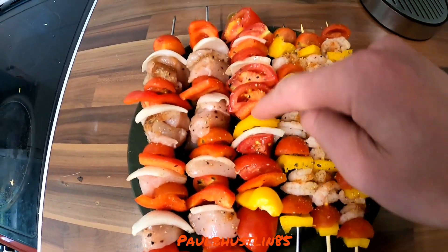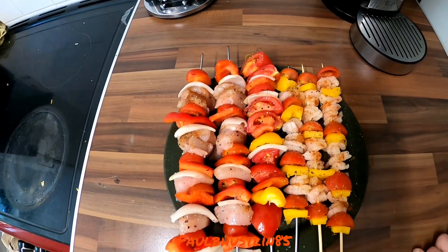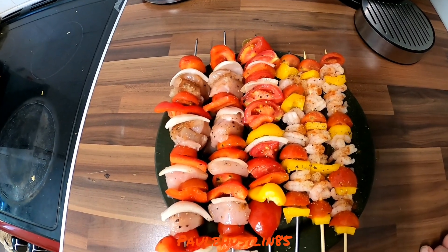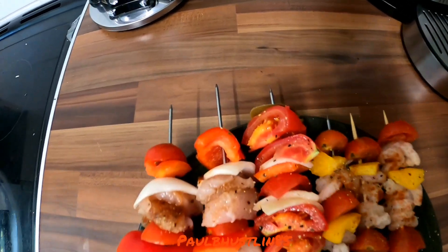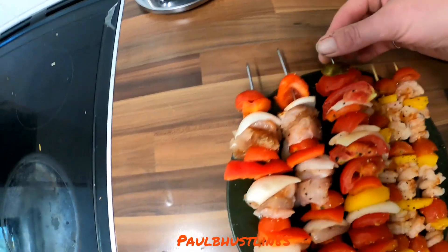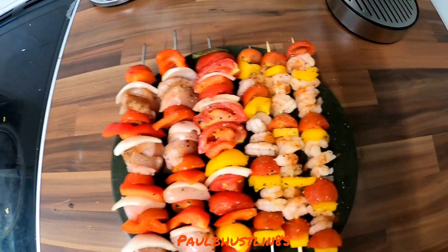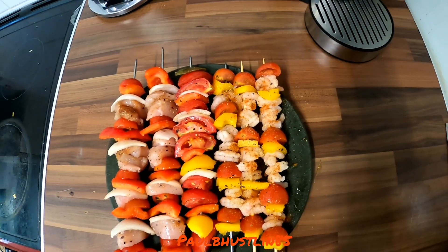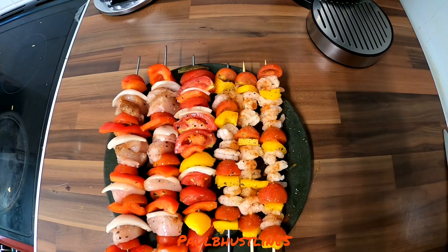We've got a vegetable skewer here which is literally red pepper, green pepper, onion, and vine tomato. On that I've just put salt and pepper, and there's a little surprise on the end — a pickled jalapeño piece — that'll be really nice.